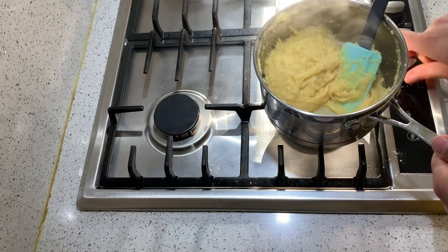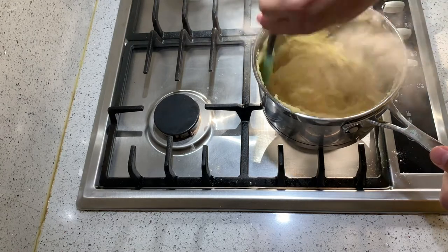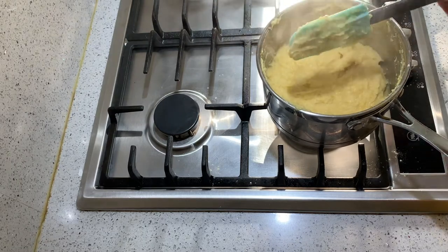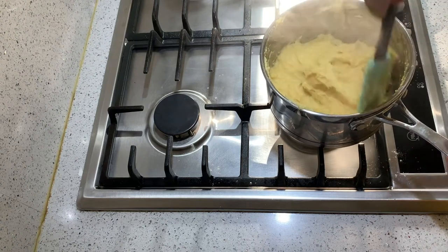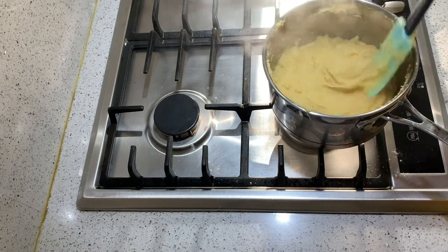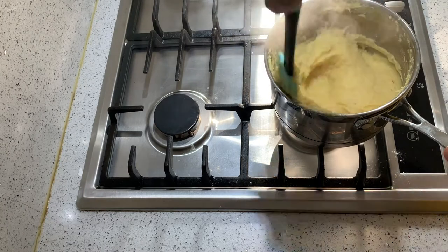At that point you can take it off the heat. If your mix is smooth enough, you're ready for the next step. Or if you still find there are some clumps and it's not quite as even as you'd like, you could go in with an immersion blender and mix it through to get rid of the bigger clumps of chickpea flour.